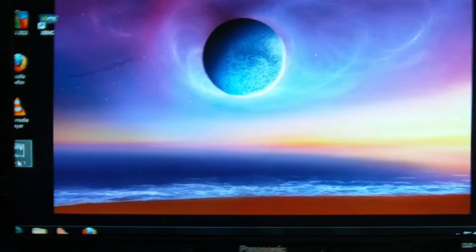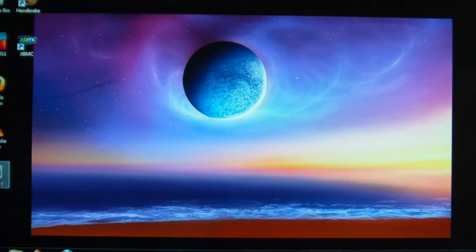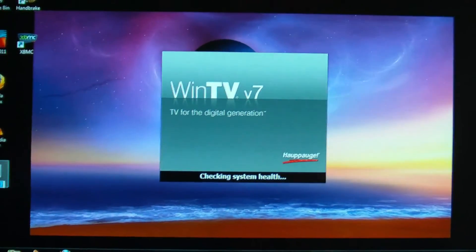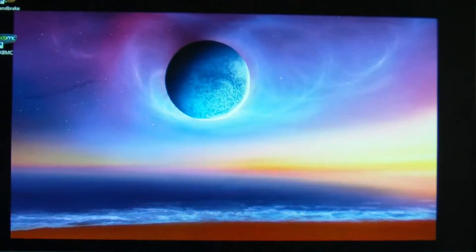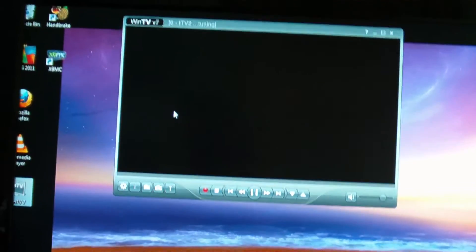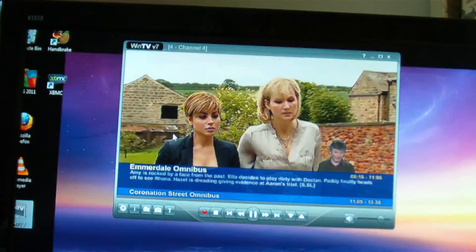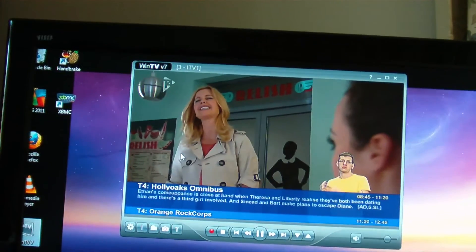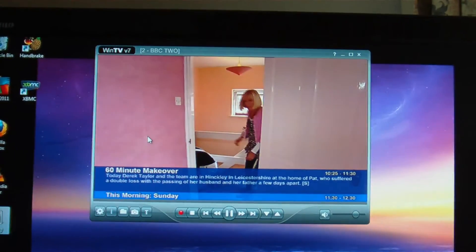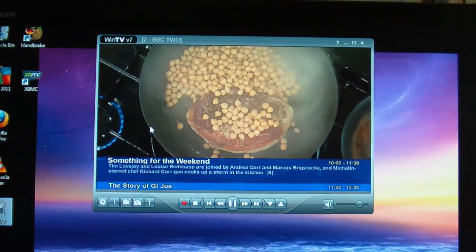Here we are in Windows, about to try out the Hauppauge media player. I did try it out in Mythbuntu — it did work there, however it was very slow. I've got to change the channel and recording. It's on BBC3, which doesn't transmit at this time of morning. Changing the channel — and there we go, it all works. Thanks for watching, and see you later.